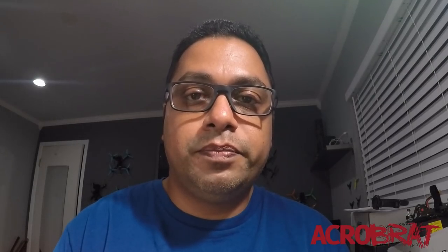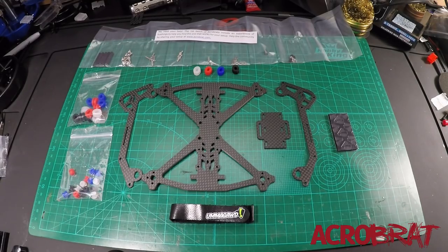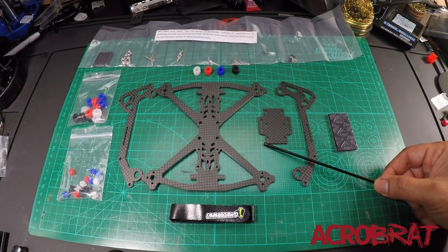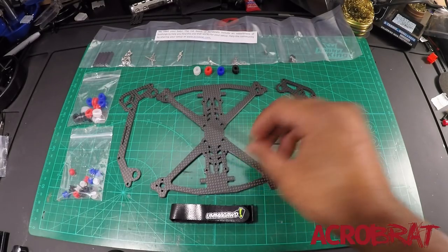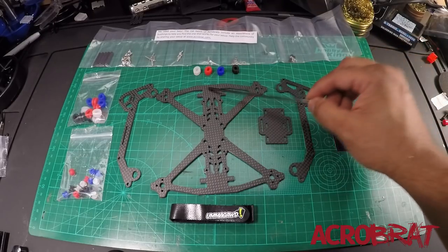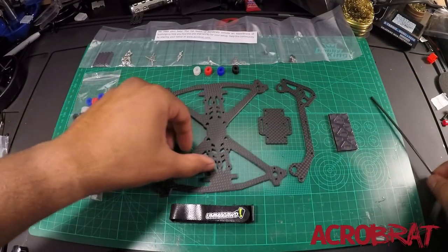Without any further ado, let's jump on the bench and take a look at this frame. I've got the Brat unpacked and everything laid out — everything you see is what's going to come with your frame. Before I get into how everything comes together, I want to talk about the simplicity of this frame. First, you're going to notice there's really not a lot of parts: you have your main base plate, two side plates, and a battery plate. There's no specific orientation as to how you need to start this build — this can be the front, or this can be the front. There's no front or back and there's no top or bottom.